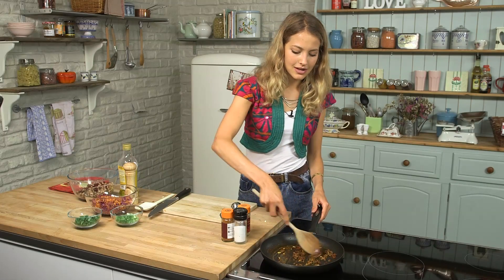Already you can really smell all the spices toasting — it's amazing, it's such a nice smell. For the full list of ingredients and the whole recipe, just check out the description box.